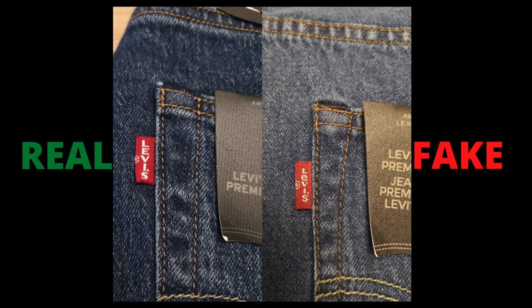The red tab on the genuine Levi's jeans is perfectly cut and stitched onto the pocket. 'Levi's' is perfectly printed on the red tab along with the registered symbol. Keep in mind that some genuine Levi's jeans only have an 'R' mentioned on the red tab — this is also considered authentic. When looking at the red tab on the fake Levi's jeans, it is smaller than the genuine one and they couldn't get the measurements right. The material used is also poor quality compared to the genuine jeans.